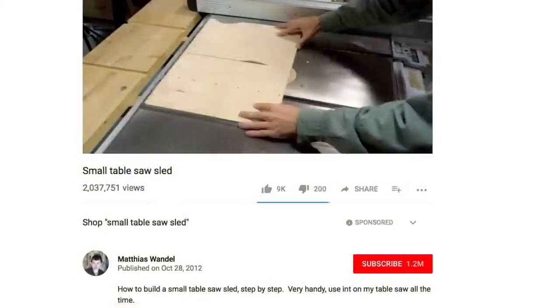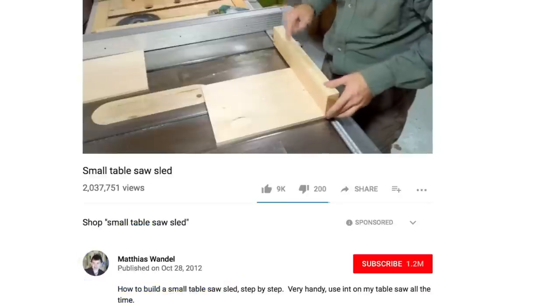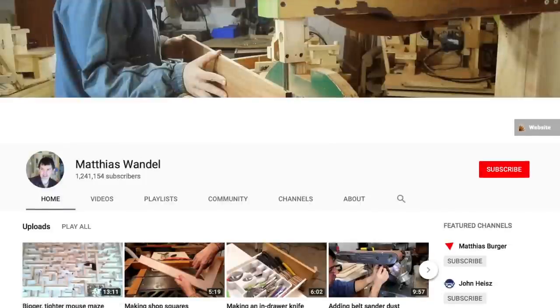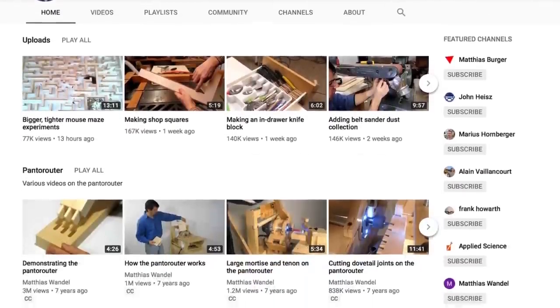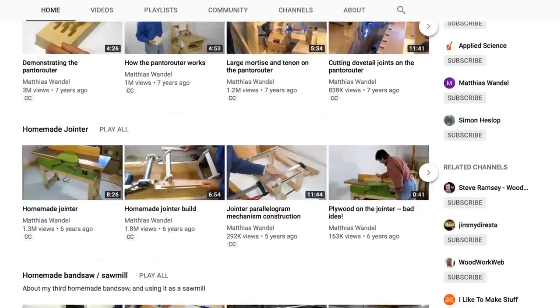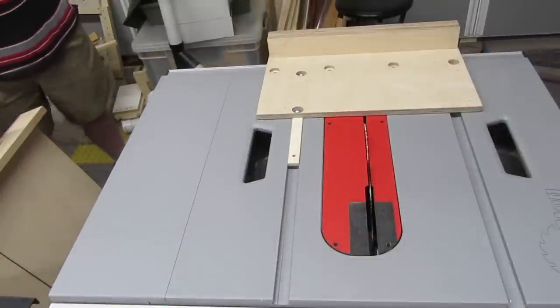I learned the second method from a Matthias Wandel video — there's a link in the description. I've modified the steps slightly, but not much. If you somehow managed to miss seeing any of Matthias' videos, what are you waiting for? Stop this video right now and go to his channel. Seriously, go! This is another demo using scrap wood.